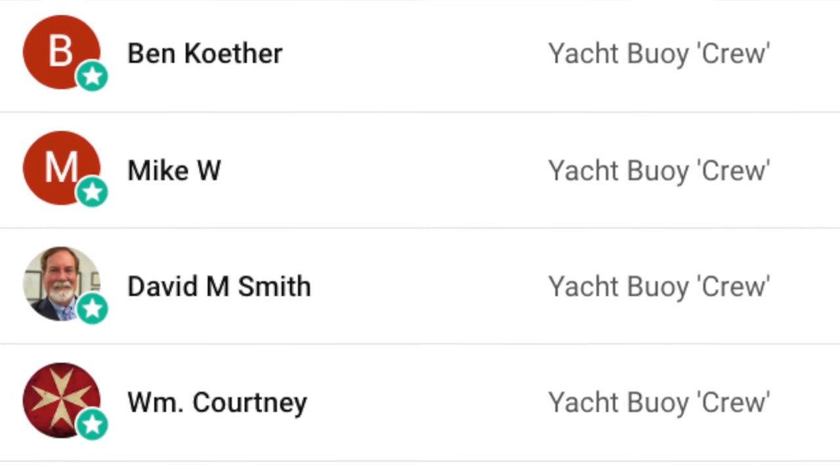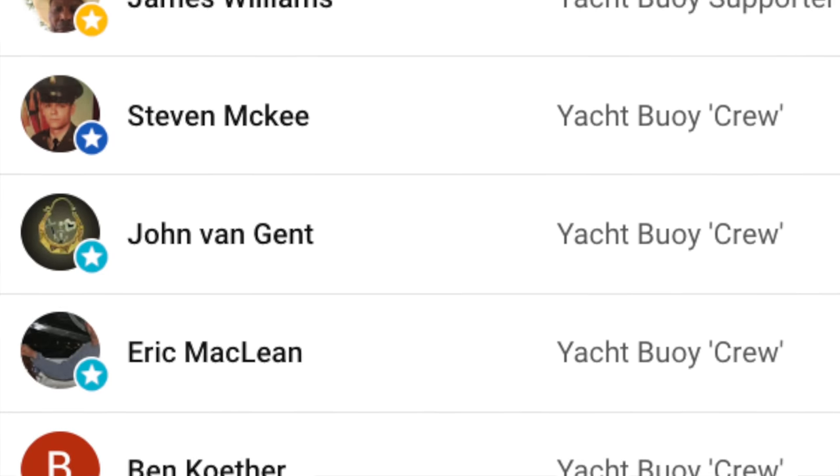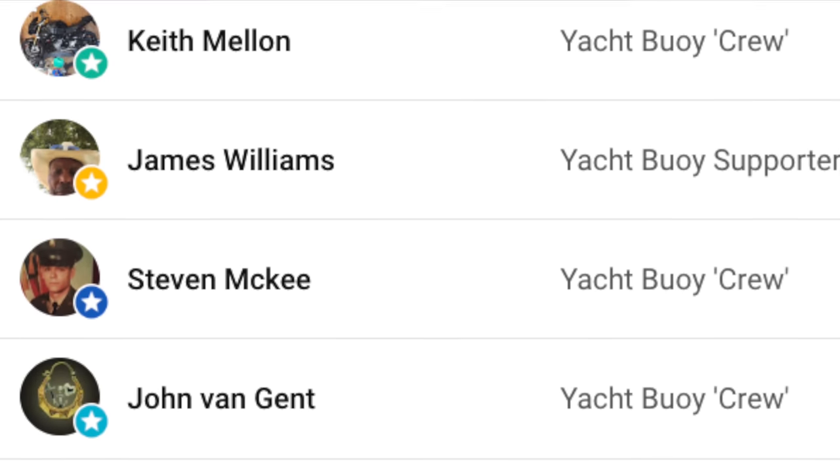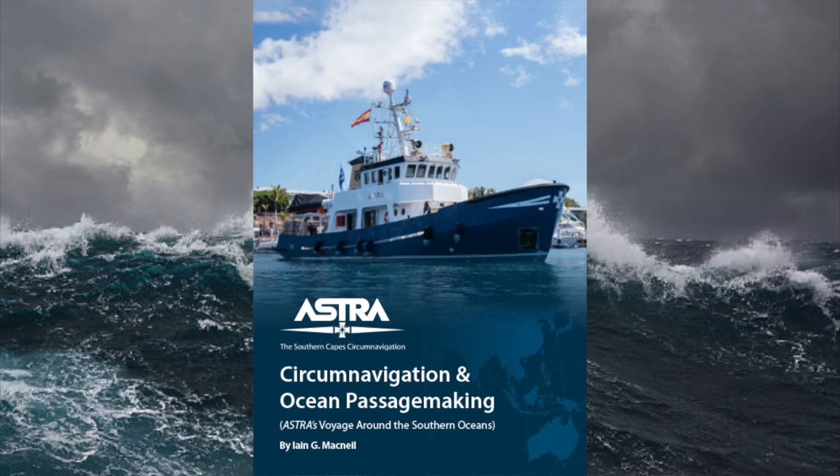A massive thank you to those of you who have become members of my YouTube channel — I really do appreciate the support. If you'd like to become a member and get access to exclusive perks, click the link in the video description. And if you're thinking about planning your own nautical adventure, be sure to check out Ian McNeill's book 'Circumnavigation and Ocean Passage Making' — I'll leave a link and a discount code in the video description.